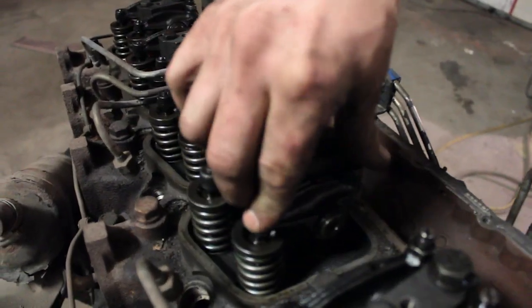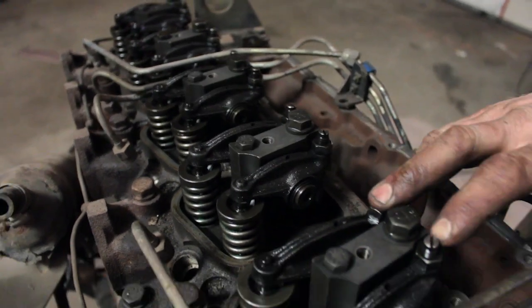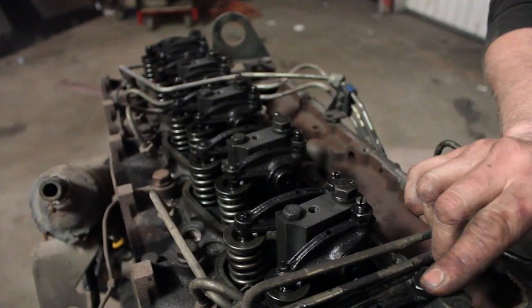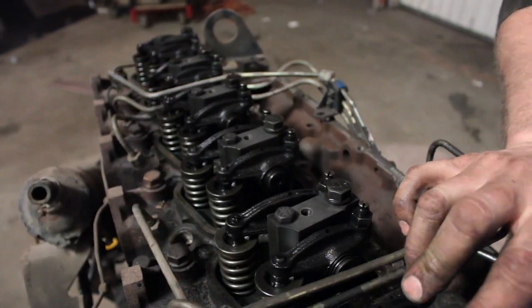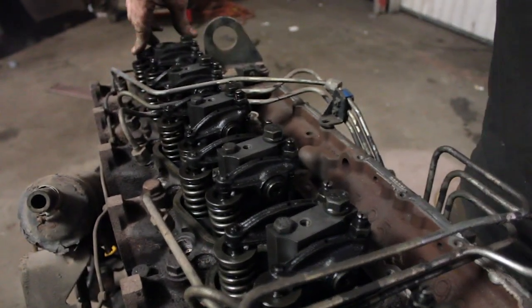You can see the gap — I got play there. Going back through the firing order 1-5-3-6-2-4, now we're back at one, so one should be rocking next. And there it is. When number one is rocking, I know to set number six.